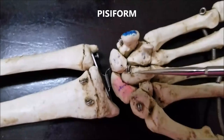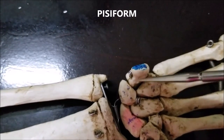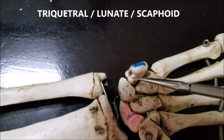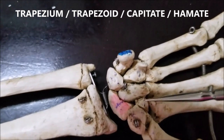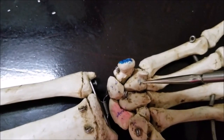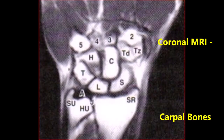Let's focus on the carpal bones on the right side. We see the pisiform here. Under that is the triquetral. Then we have the lunate, the scaphoid, the trapezium, the trapezoid, the capitate, and the hamate. This is a plain X-ray of the right hand showing the labeled carpal bones, and this is the coronal MRI of the hand also showing the labeled carpal bones.